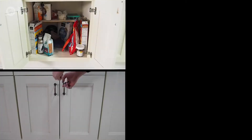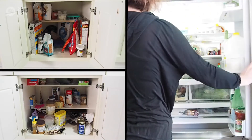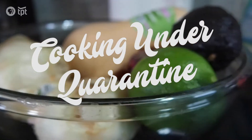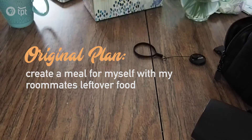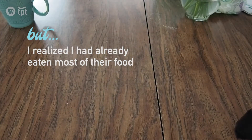When COVID-19 became serious, my roommates left our home in Minneapolis to spend quarantine with their parents at their respective residences. This left a fridge full of food, and one by one when they left they said, 'Hey Anne, go ahead and eat whatever you want.' Great, but what do I do with it? Originally I thought I'd make a fun meal out of all of their ingredients, but I ate most of it.